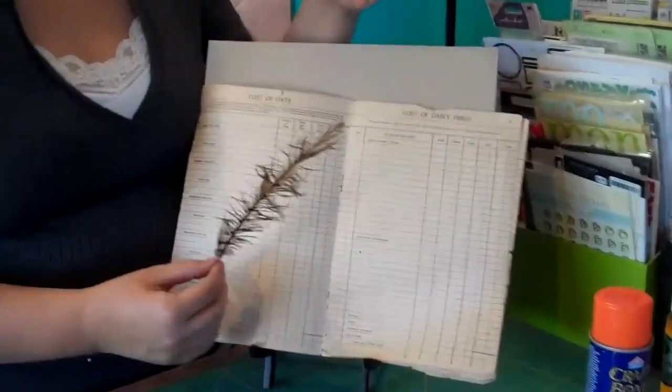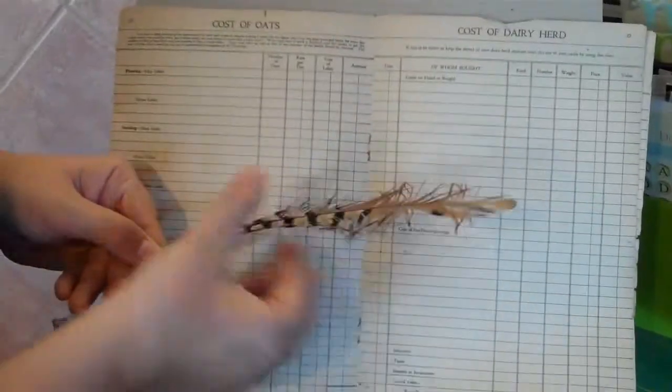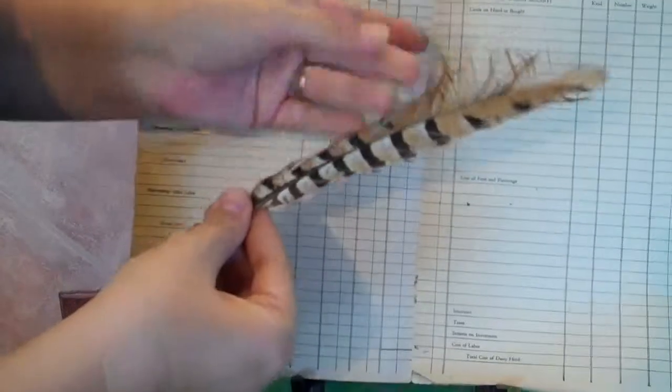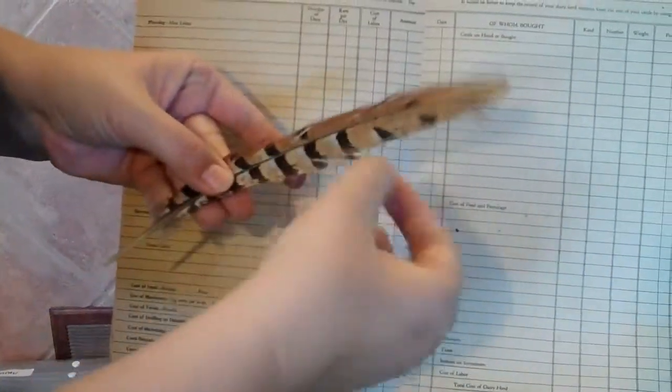Sometimes when you open the package, your feather might look damaged and you might say you can't use it. But feathers are wonderful and resilient. If you just come along and groom your feather, you can get it back to looking just like new.